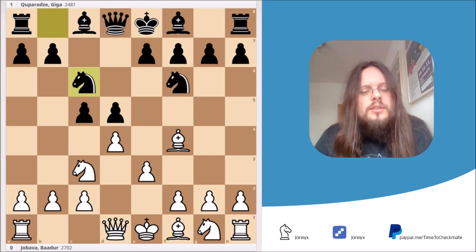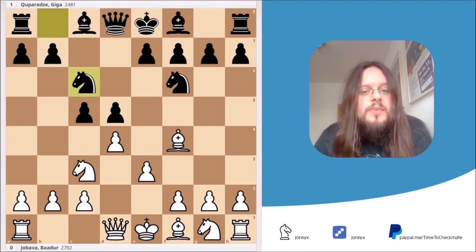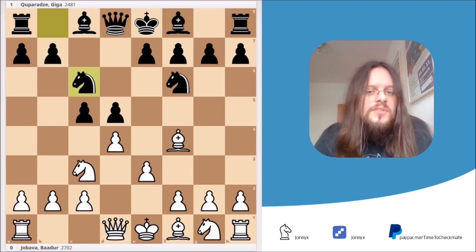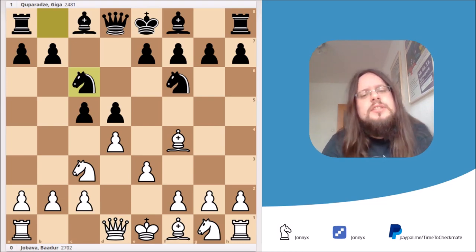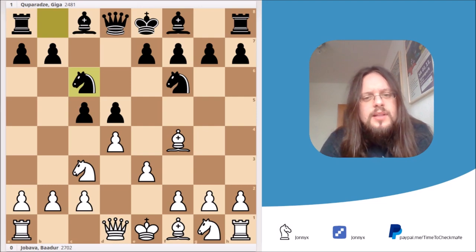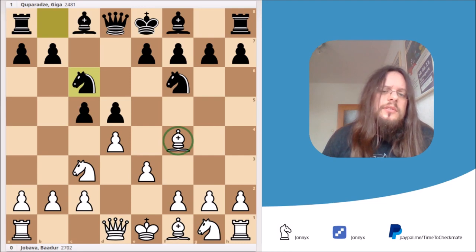You may ask why I'm calling it the Jababa London system, and the reason is pretty simple. There's a Grandmaster — his name is Simon Williams, also known as the Ginger GM — and he made two video courses about this opening and named it the Jababa London system. One of the strongest players in the world right now plays this opening quite frequently, so why not give him credit? And the opening reminds us of a normal London system because of the bishop on f4.